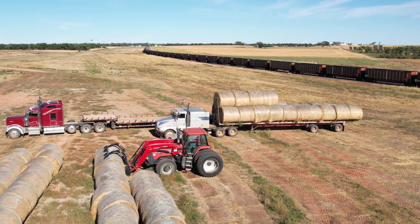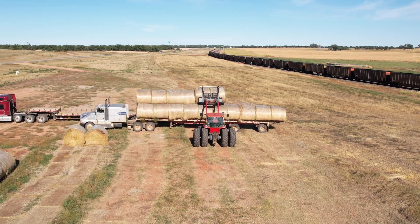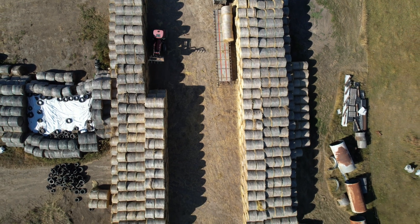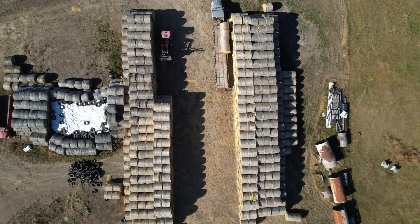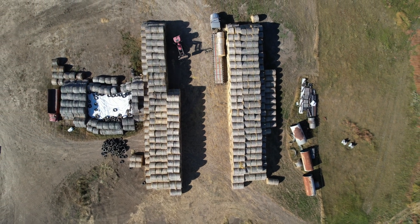We hauled a bunch of hay home to make our silage pit. That's the silage pit almost complete. You can kind of see the old one to the left — that was last year's silage pit. It has some tires and an old grain bag used to cover it.